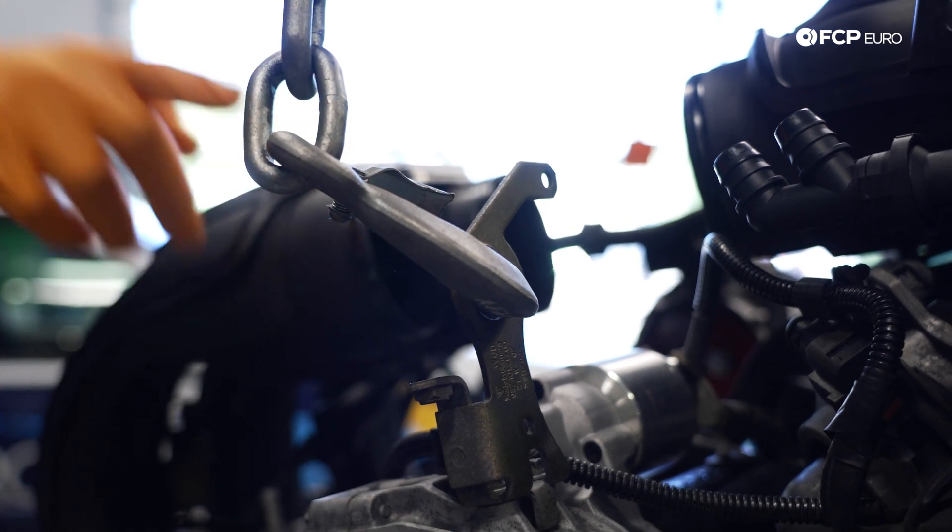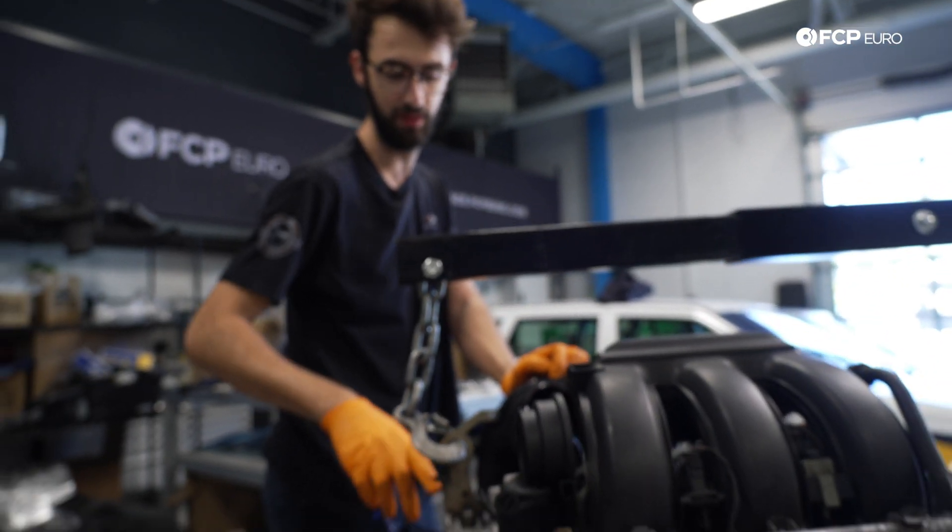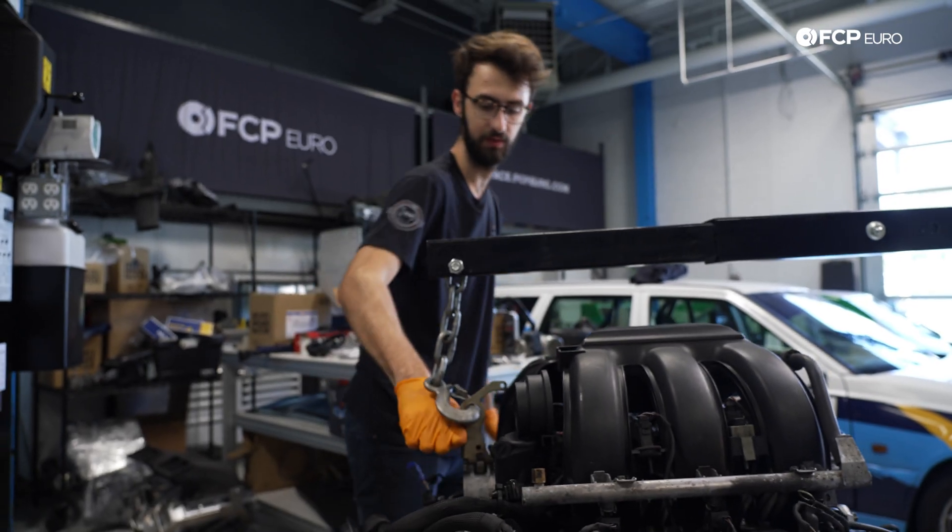Shout out Porsche for giving us this. Also, how wild is it that basically the entire engine can be supported from two M8 bolts and that piece of steel?